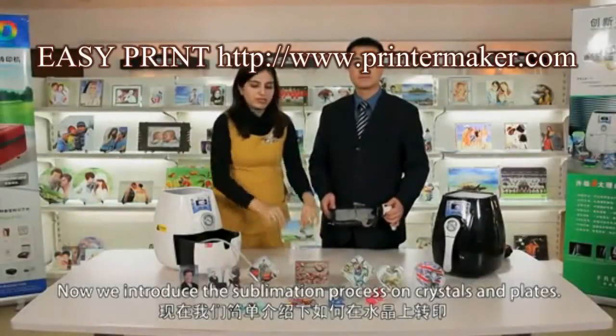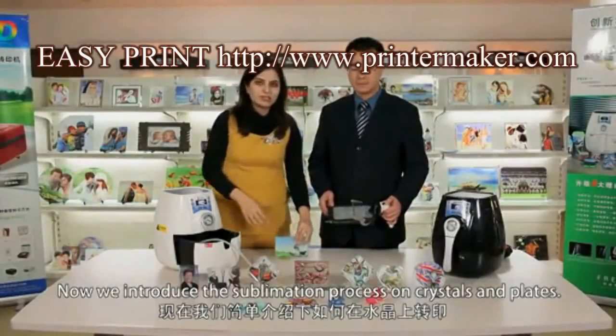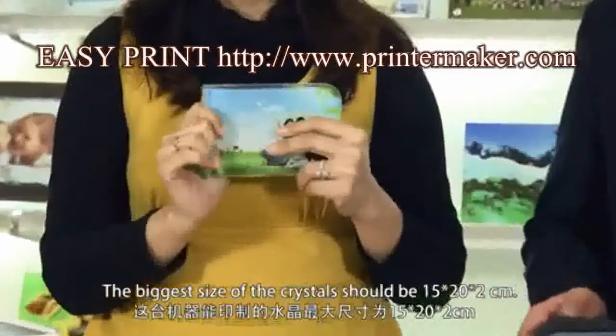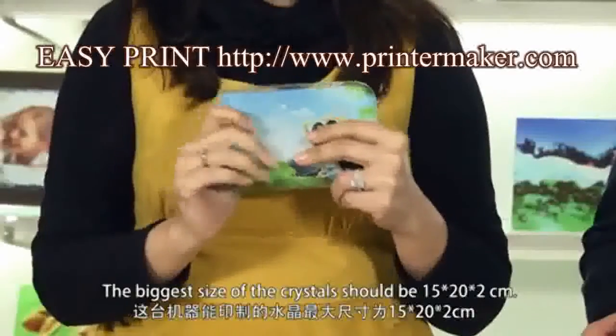This video introduces the sublimation process on crystals and slates. The biggest size of the crystals and slates should be 15 by 20 by 2 centimeters.